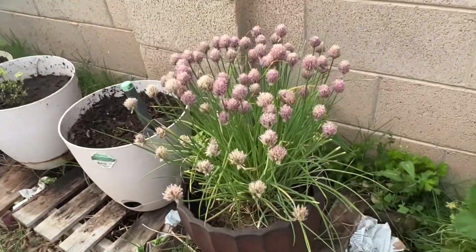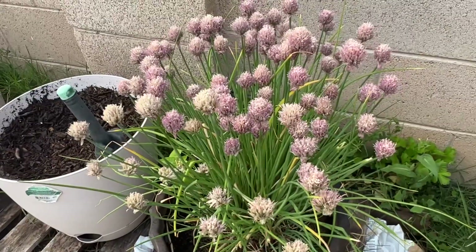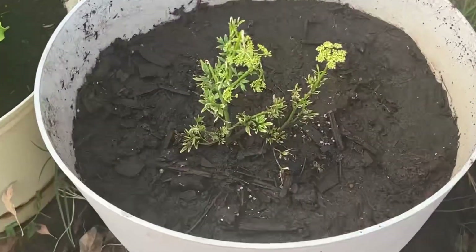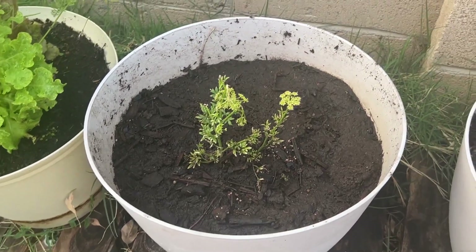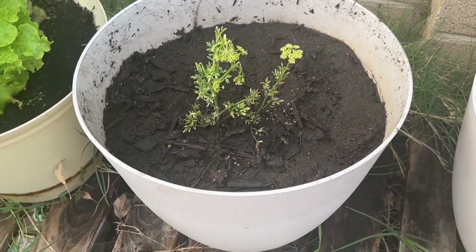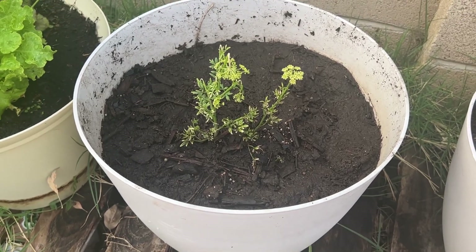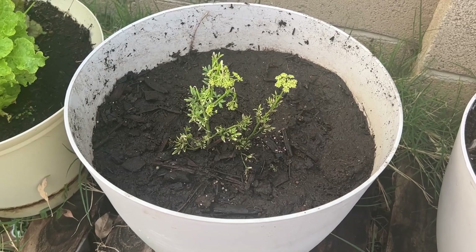And so are my chives. These are my chives — that's the last little bit. The flowers are starting to dry up. I transplanted my parsley into this pot. It's not doing that great. It's been in like three different pots this season. We'll see what happens with that.